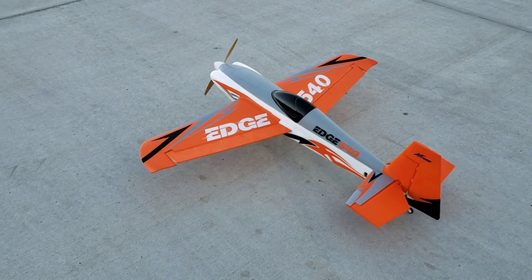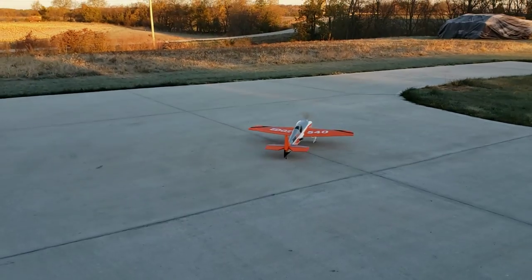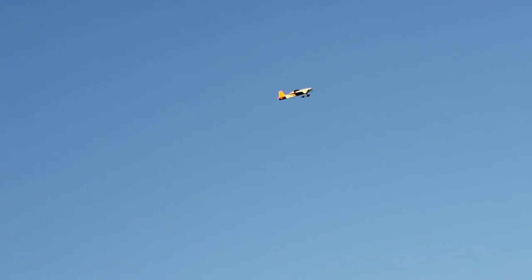Look at the throws on this thing - just absolutely huge. Here we go. This thing is a powerhouse, so I'm hoping it's not too insane. Oh my goodness, that thing is nuts! Might need just a touch extra expo, but look at this - we're already hovering with the thing. That is just amazing. That's about 50% throttle, folks. That's amazing.